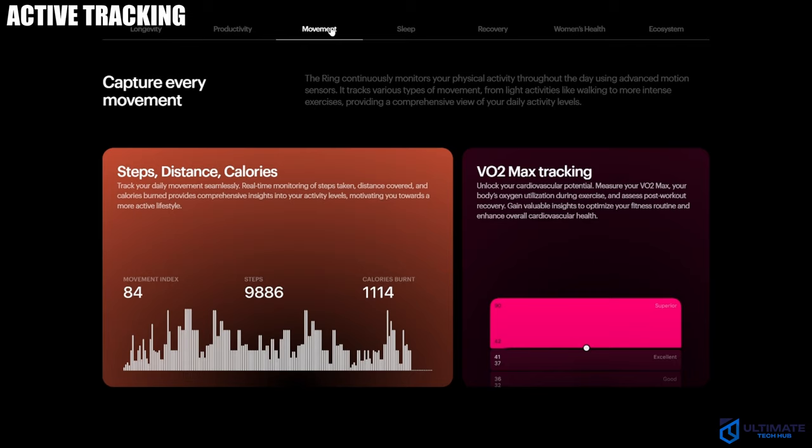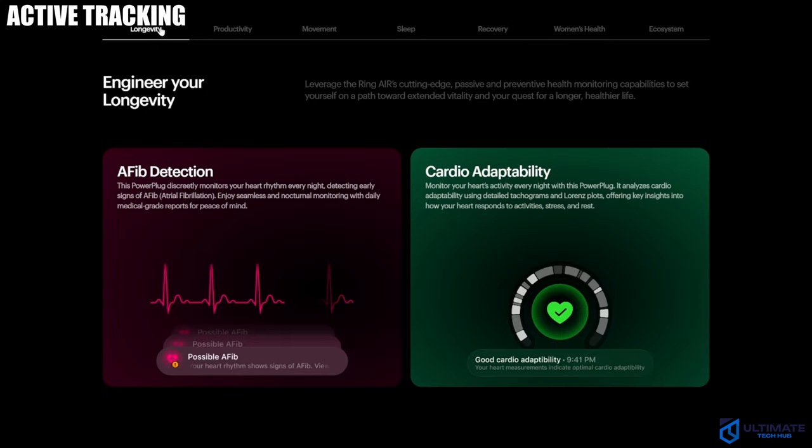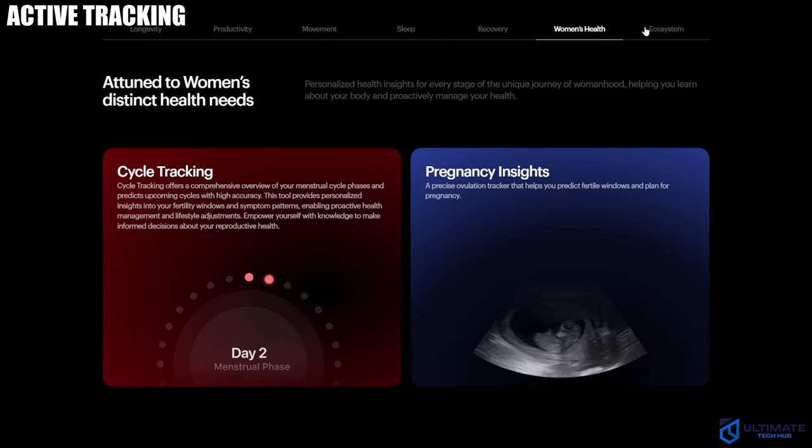So what does the Ultrahuman Ring Air track? It tracks calories, steps, workouts, heart rate, stress, sleep, and body temperature.